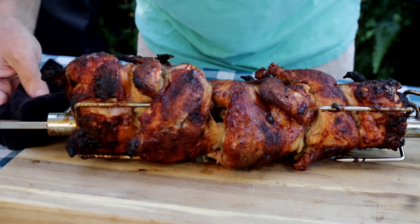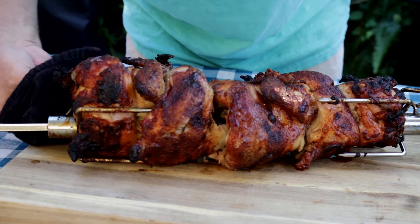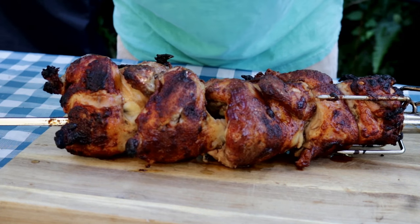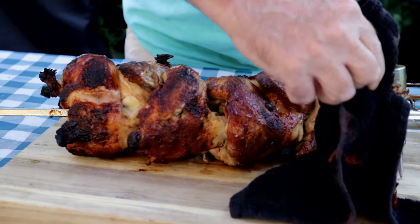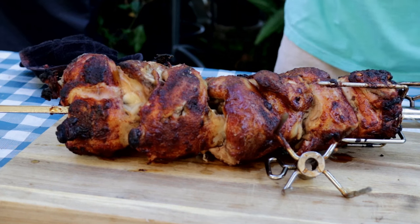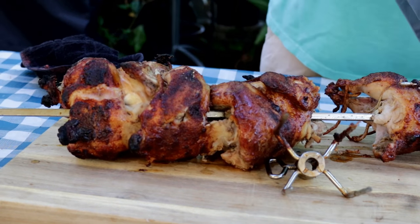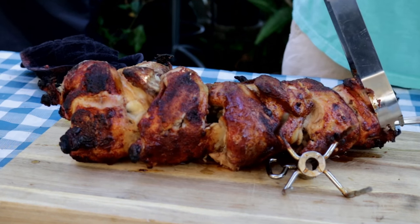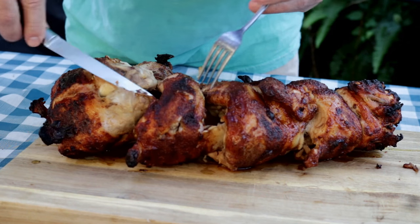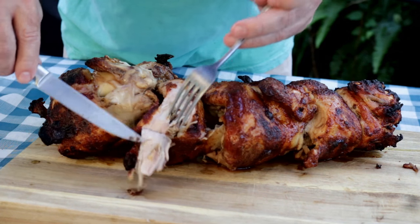It probably goes without saying — you want to be really careful here so you don't burn yourself. I guess I could take a moment and cut all these strings off, but let's get in here and see what this thing tastes like.